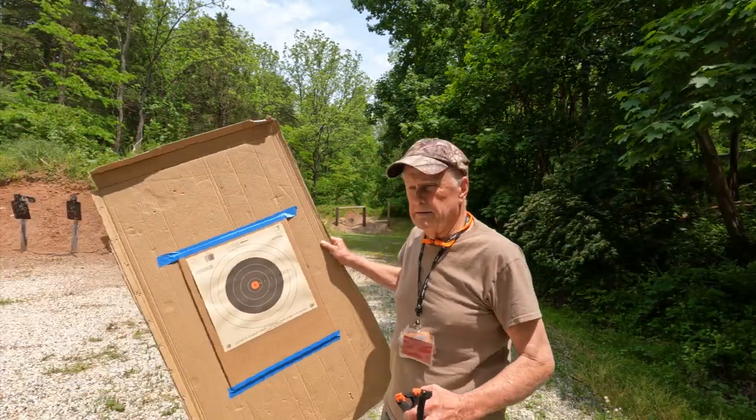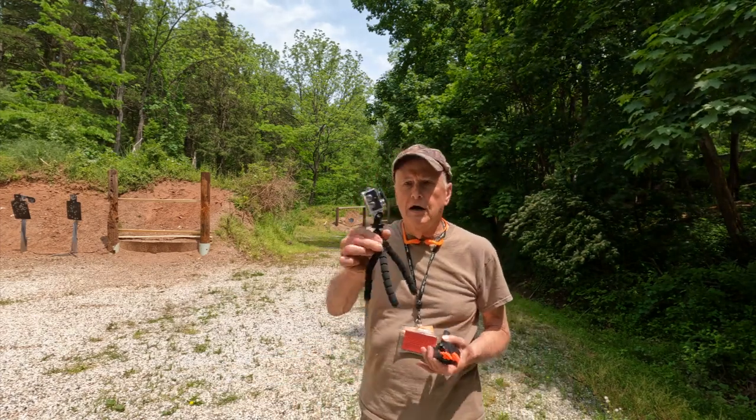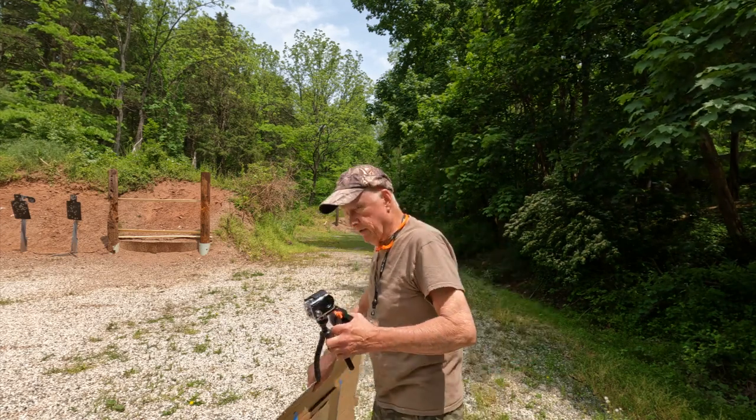Okay, I'm going downrange, going to set this target up — probably about 50 yards away. I'm also going to put a little camera up there at the target so we can keep an eye on what's going on. I'll be right back.